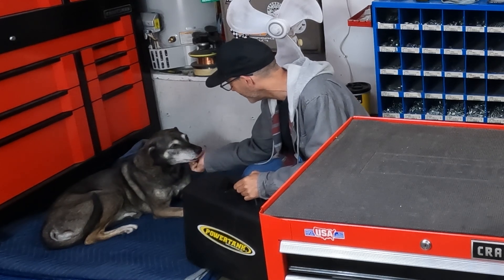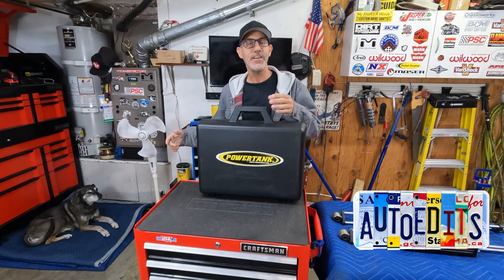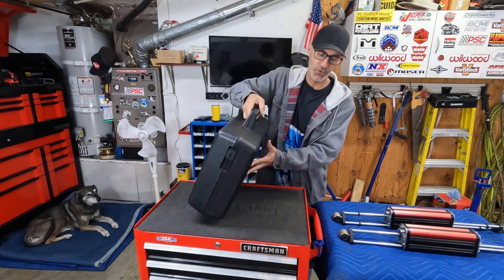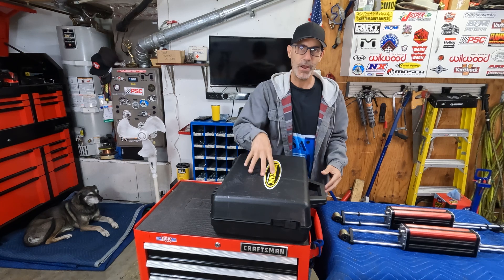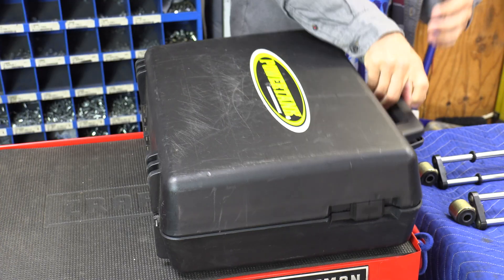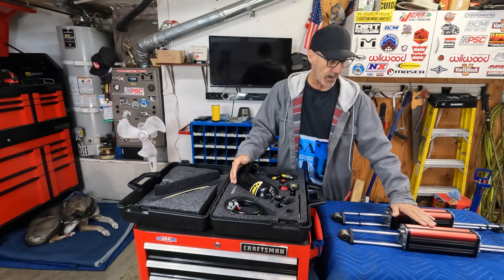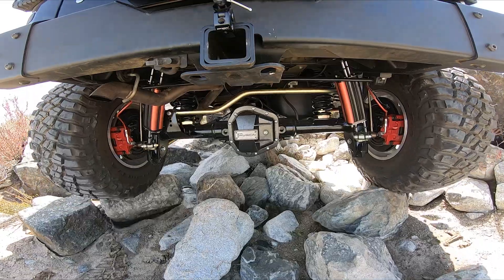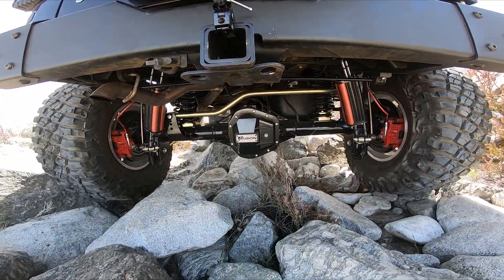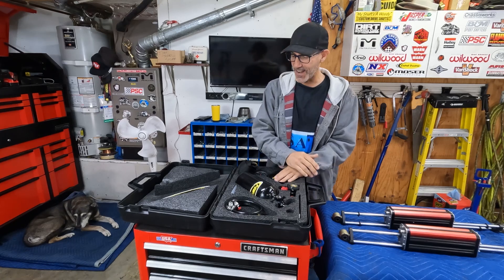Good morning buddy! Howdy guys, I'm Jason and that's my buddy Pinto the dog over there. Today in the Auto Edits Garage we're going to do some shock maintenance. We're going to use the Power Tanks Shock Boss nitrogen kit. I haven't done video in a while, so I thought this is a really good way to get some practice — I'm getting back out here and we're going to start doing videos again.